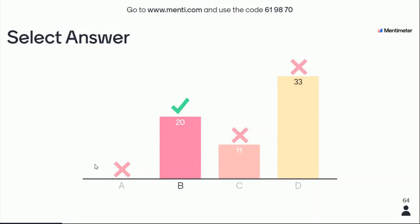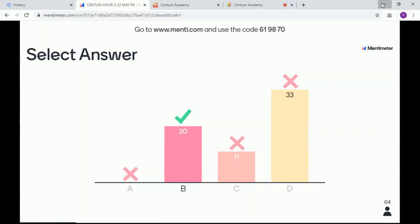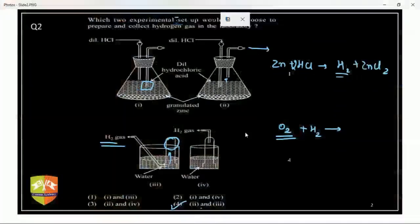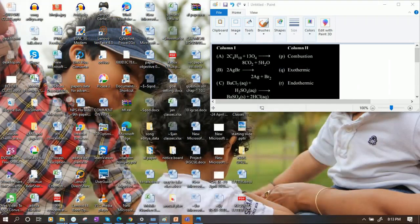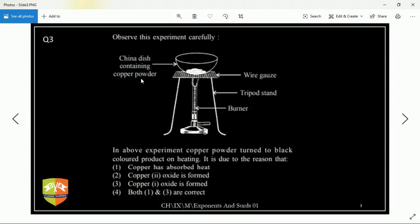If anyone has any doubt, let me know. Why not D? The D option says both one and three are correct. But option three is not correct at all — copper in Cu₂O is in +1 oxidation state. So the answer is B only. Copper(II) oxide will form. Option one says copper has absorbed the heat — and option three copper(I) oxide will not form. So how can D be the answer?